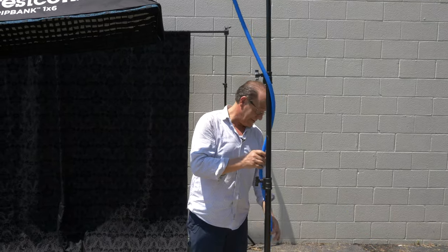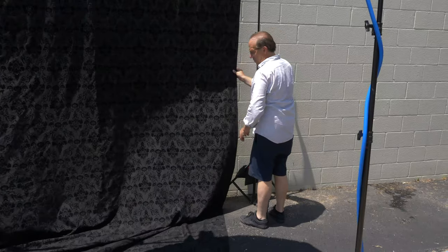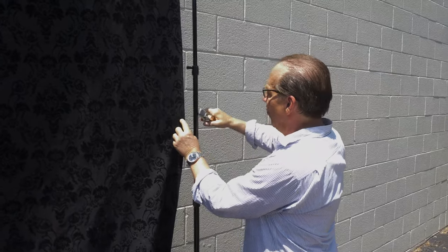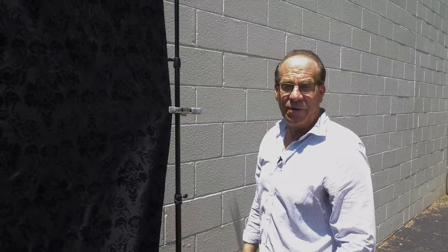So hot today — that's the perfect day for this. Now I'm going to go get a couple of clamps and then I'm going to take that tarp and put it right here on the ground. Seeing how it's a little bit windy, it might be good to just keep this in place. And once I put the tarp on the floor, it'll hold the bottom in place.